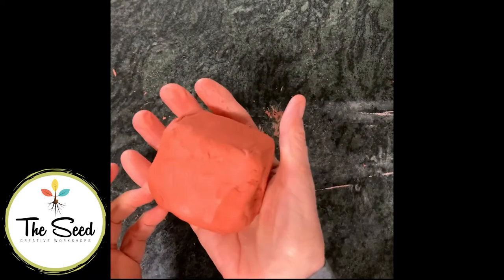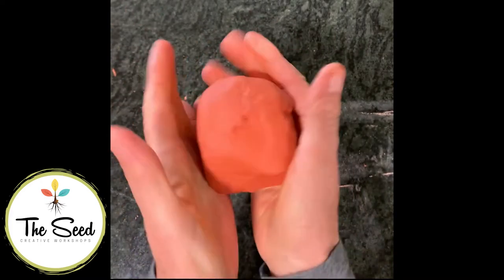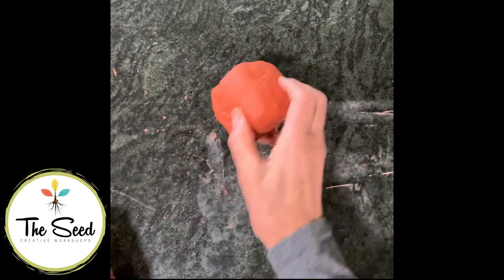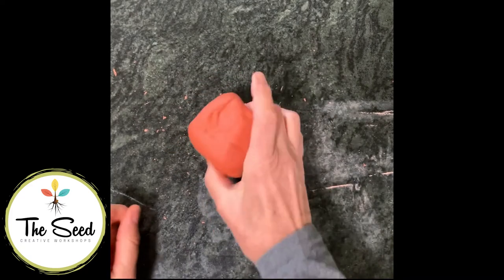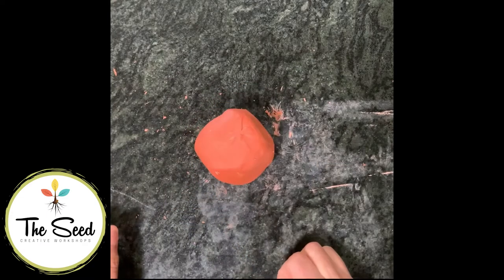The next thing you're going to do is take that little ball or square of clay and pat it into a nice round shape. Turn it into a ball either by gently squeezing or by patting it down onto your bench top or table top. Just keep going until it turns into a nice little round ball.